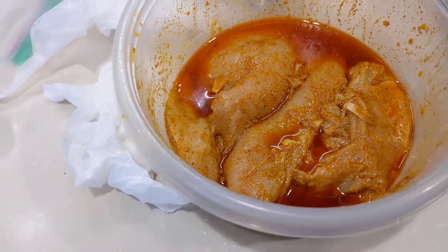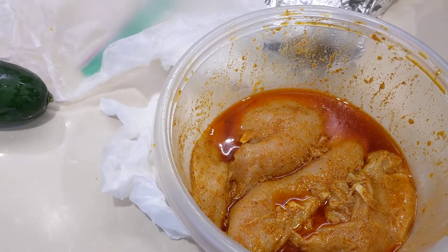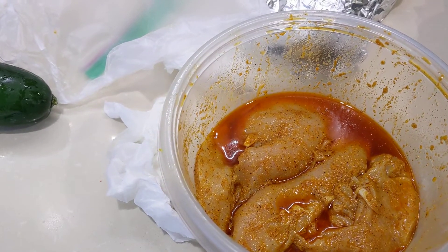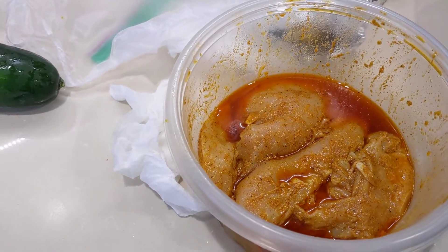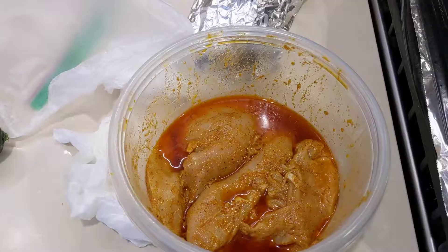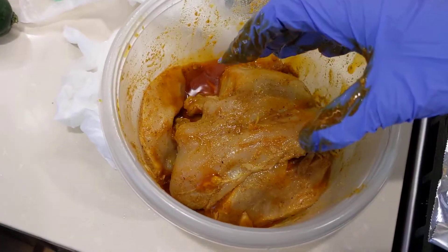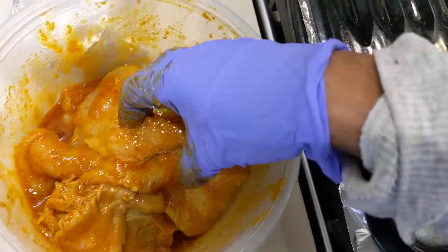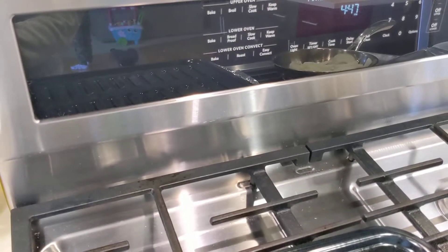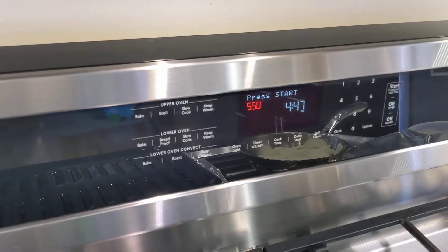I put cayenne, paprika, cumin, black pepper, cinnamon, and some other ingredients. Now I am going to mix it again and I have my oven ready — we are going to mix it in.